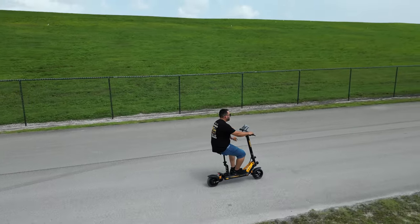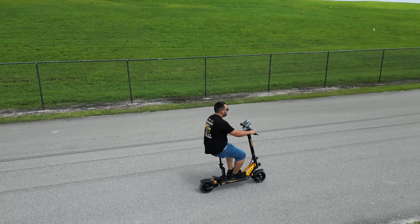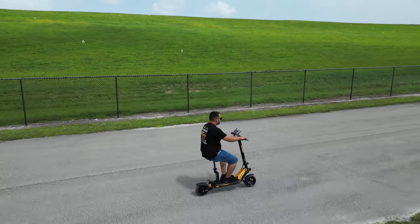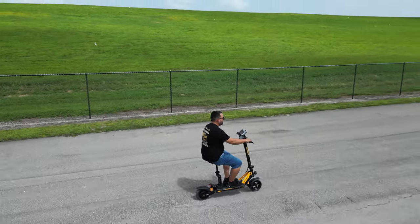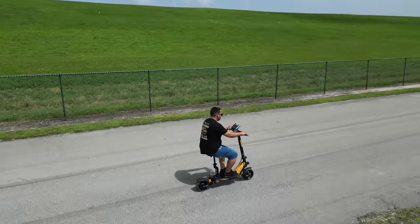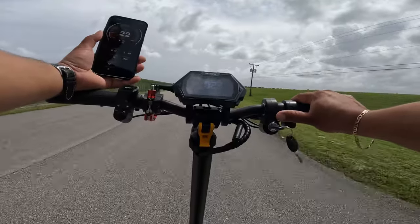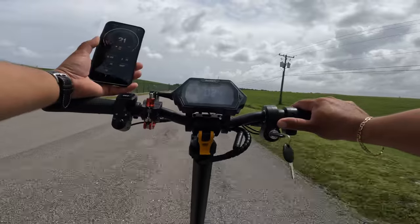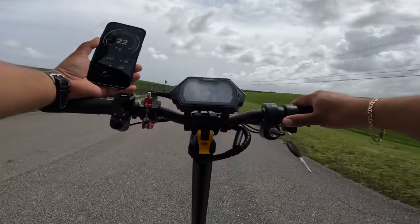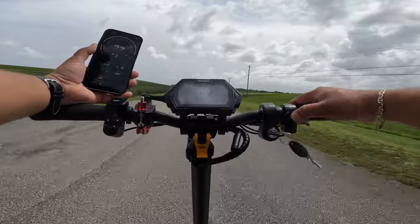Mode two and three are the best to use. On mode two the display is claiming 24 mph while the GPS is claiming 22, so there's a little discrepancy. We're doing about 21 mph. The company claims we can do up to 32, so let's put it on mode three.